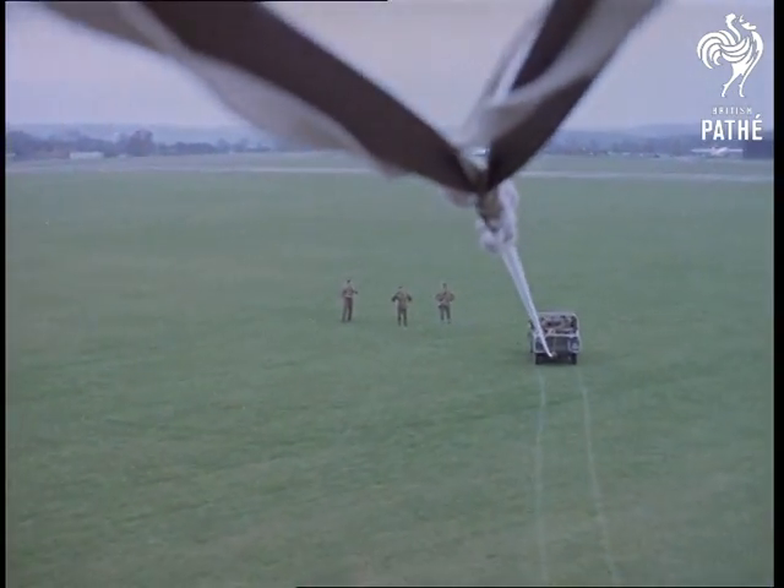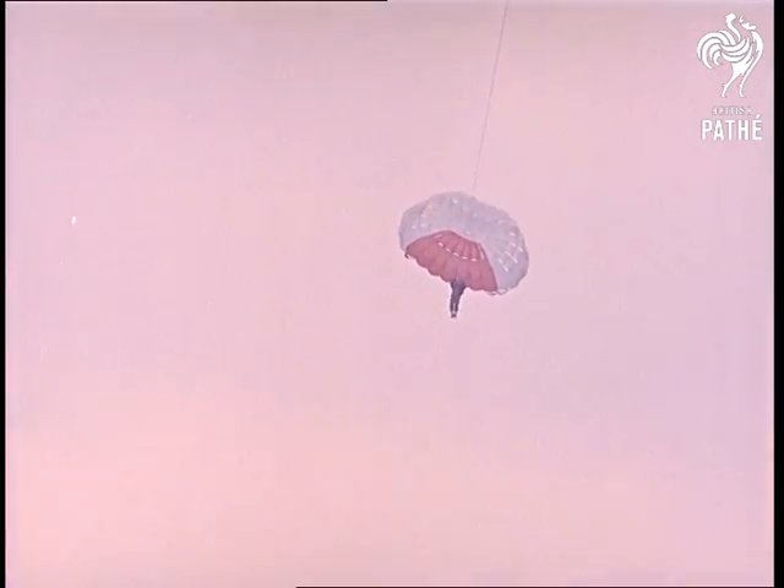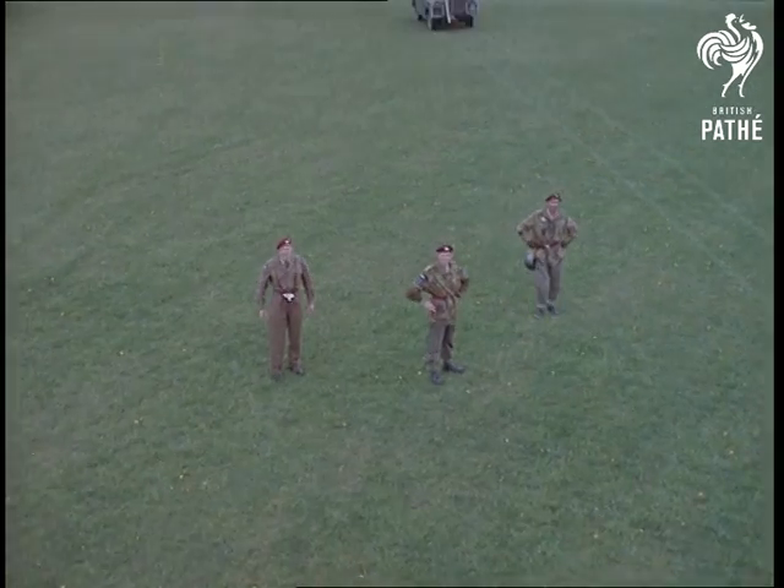Friends are sure to need a lot of convincing about this. Imagine saying, I was going up in a parachute the other day. If they don't believe you, here's the evidence.